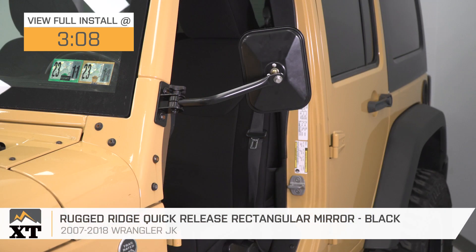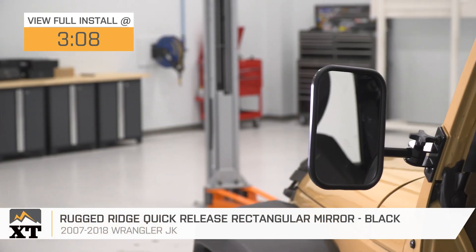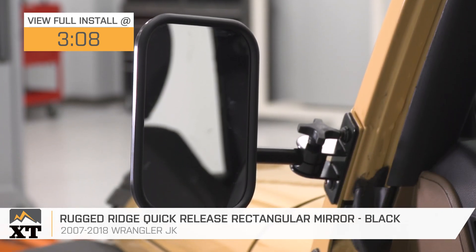If you like to drive with your full doors off, whether you have trail doors or not, you need a set of mirrors. These Rugged Ridge Quick Release Rectangular Mirrors in Black will be a great addition to your 2007 to 2018 JK Wrangler.